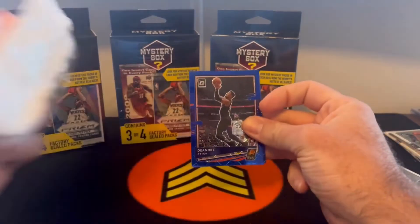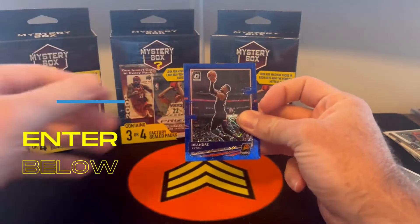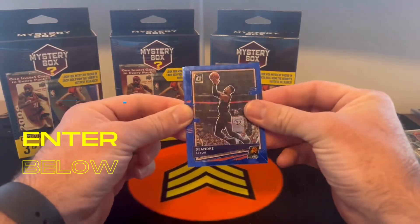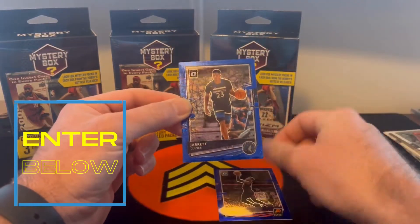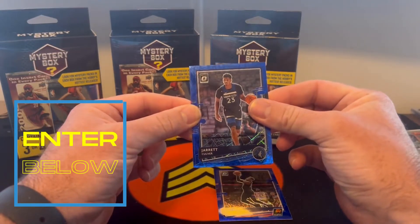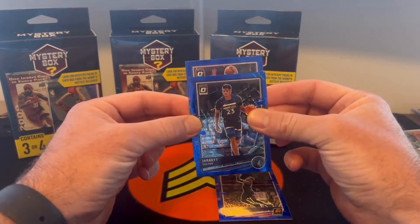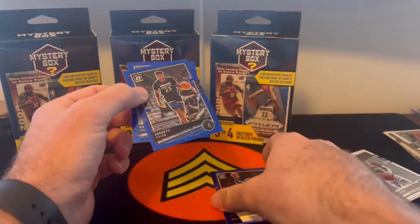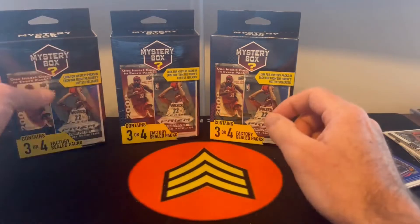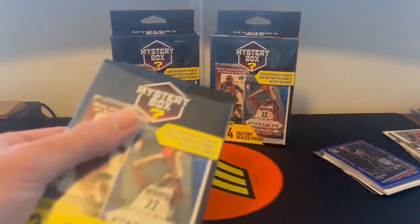If you guys have not already, take a look at our shows — we have a giveaway coming up. Down below you have the Whatnot link that you can sign up to if you're not a part of Whatnot, and you get $10 free dollars to spend on the channel when you use my link down below. Jared Culver, and now the rookie — Kawhi Leonard. So no rookies in that pack.